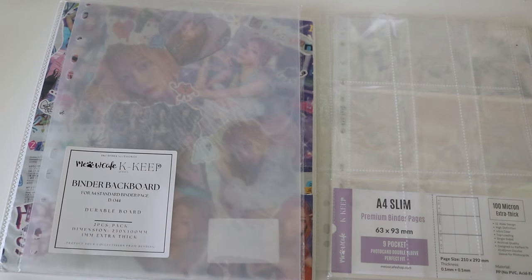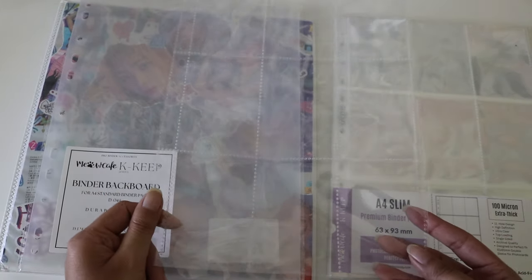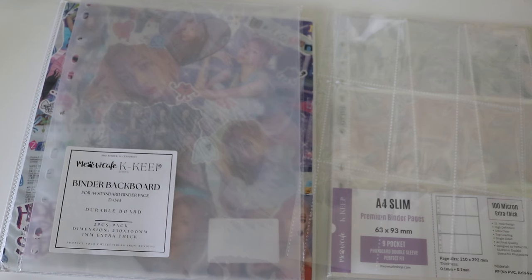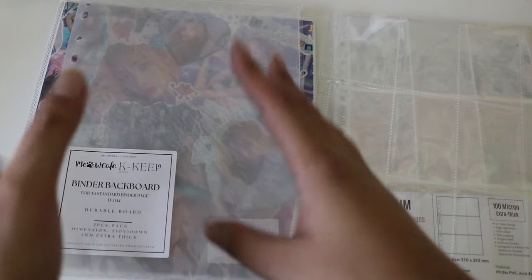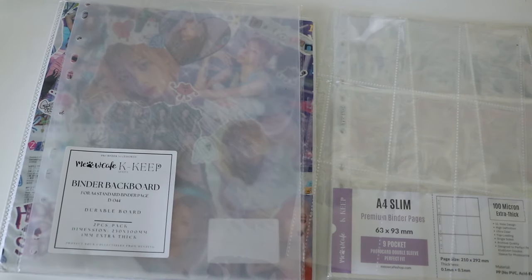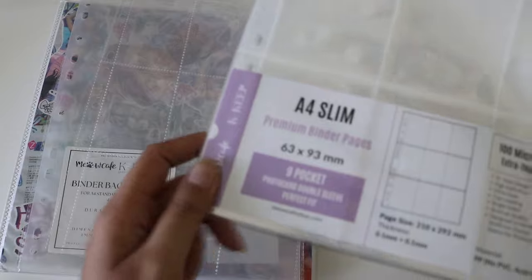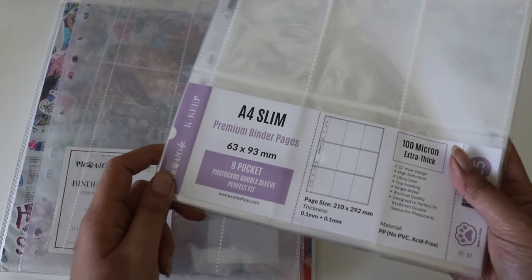In normal stores on Amazon, when they have regular A4 pages, they're standard size sleeves. I use Beyond D pages and they use Japanese size sleeves, so if I were to transition from four pocket to nine pocket I'd have to get standard size sleeves — that's why I hadn't looked into it. But when I came across Meow Cafe on TikTok I was so excited because they had Japanese size sleeves.